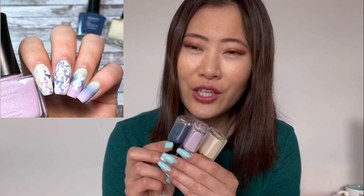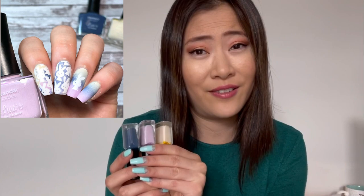Easter kind of snuck up on me this year — maybe because we're all home and nobody's talking about plans. I wanted to squeeze in a few Easter designs, so I started with some bunny designs. I used three colors all from Lena Nail Art: 'Blueberry Delight,' 'Lavender Sorbet,' and 'Donut Glaze' — from a fall collection last year. Those three together look really cute and pastel-springy. The plate I used is Uber Chic 'Welcome Spring.' It turned out pretty cute — a quick stamping design without too many layers.